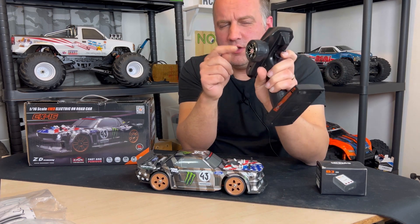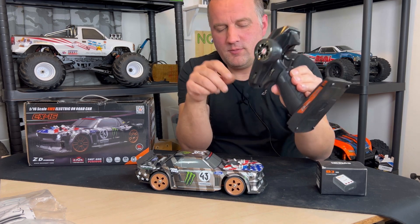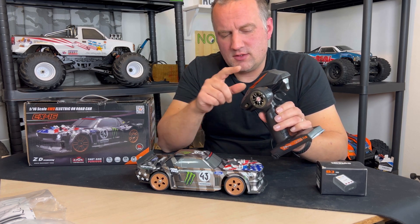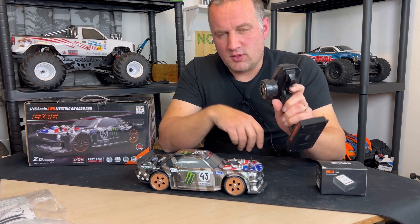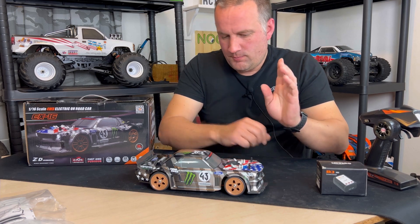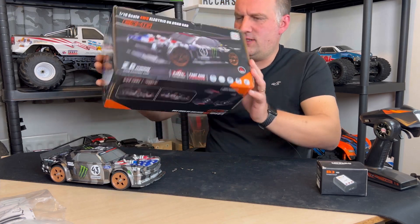The Dumbo RC transmitters are really cheap to buy — about 26 pounds from Banggood — and you can bind as many receivers from different cars to this one transmitter as possible. You can't select between the cars, but you could in theory have all your cars running off this one transmitter, and it's not very hard to do. Let's have a look at the box before we get into the car.